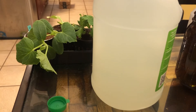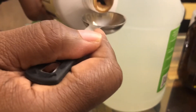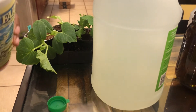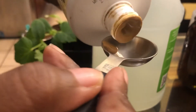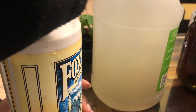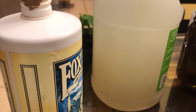Then I add one tablespoon of the Big Bloom supplement. If you know what fish emulsion or other organic liquid fertilizers look like, it's a brown solution. I need to shake this up some more — it's kind of thick because it's been sitting for a while. Plants love this stuff and it does not smell, so you don't have to worry about that. So we put a tablespoon of that in there.